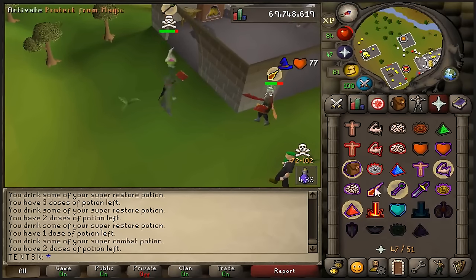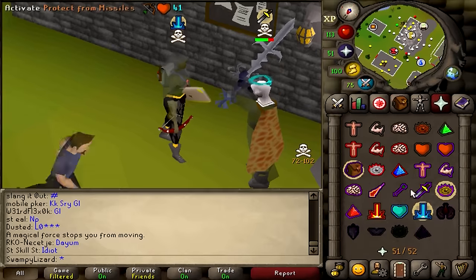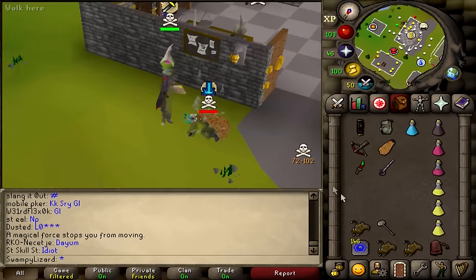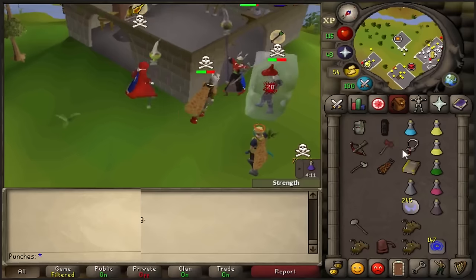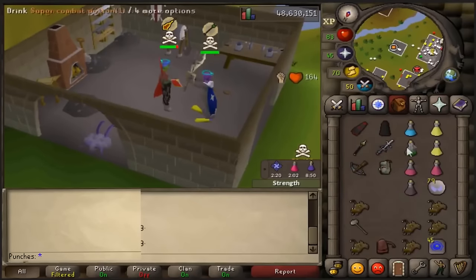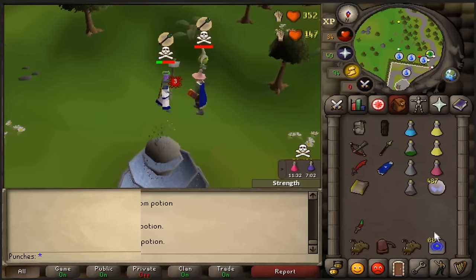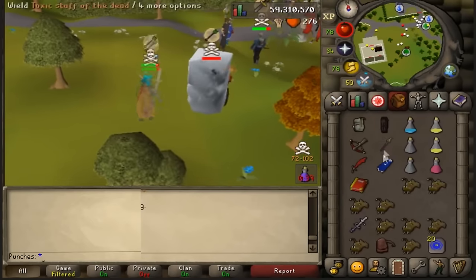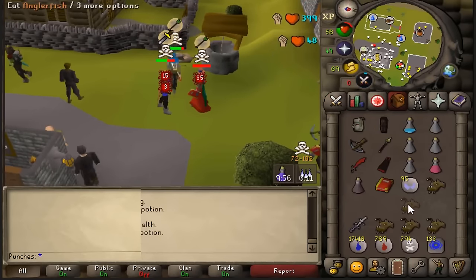Tip number seven: one tick specking. I noticed a lot of people not doing this when it should be done as much as possible — this is by far the meta for getting kills. RuneScape works on a tick system where every single tick is approximately 0.6 seconds. A one tick spec is when on the last tick before you're able to hit your opponent, you switch into your spec weapon, click the special attack bar, and click your opponent all in one game tick. What this does is allow your special attack to go off without your opponent being able to see it. The maximum amount of squares you can be away from your opponent and still one tick spec is three squares away, and that's not just linear — it can be diagonal as well.